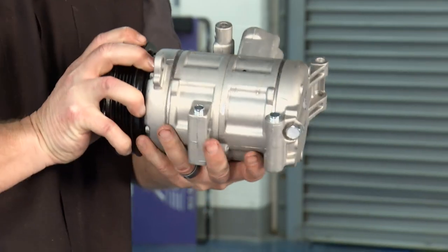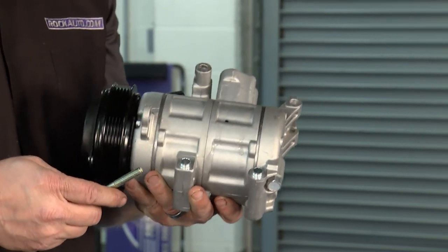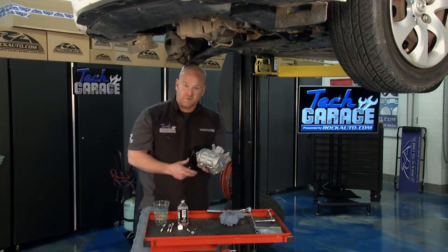Now we're ready. We'll wipe things down, get the compressor up with the lines and mounting bolts, get it torqued, and we're going to have some mighty cool riding. Stay with us on Tech Garage brought to you by rockauto.com.